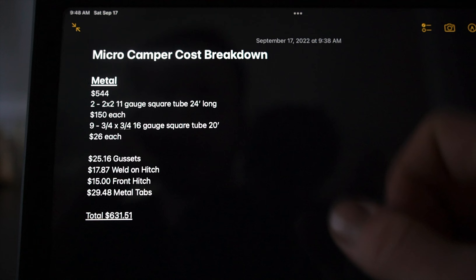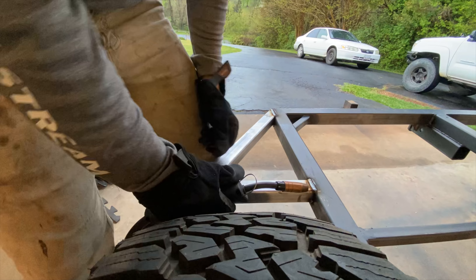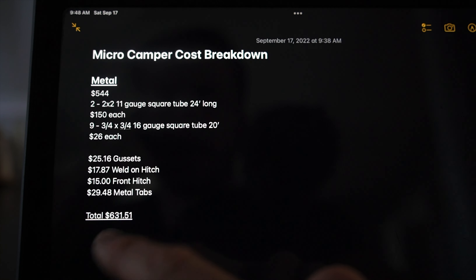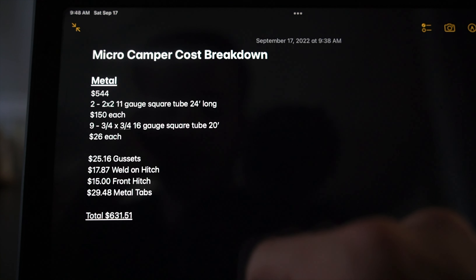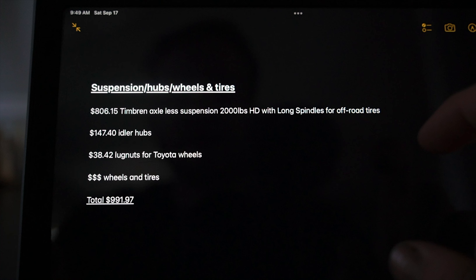I did have a couple pieces of metal, like that one-and-a-half-inch tubing, already on hand, so I didn't include that price. With fluctuating prices, it could be anywhere around this range just for the metal for the frame and body itself.